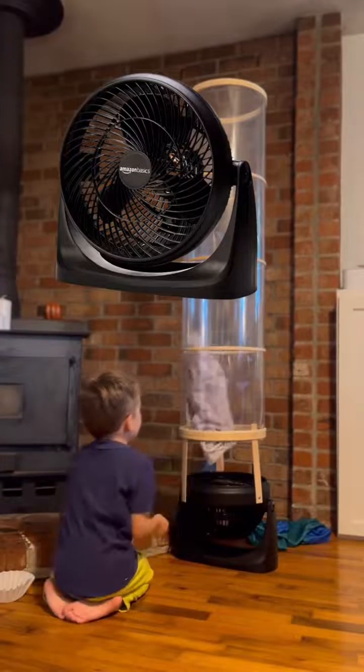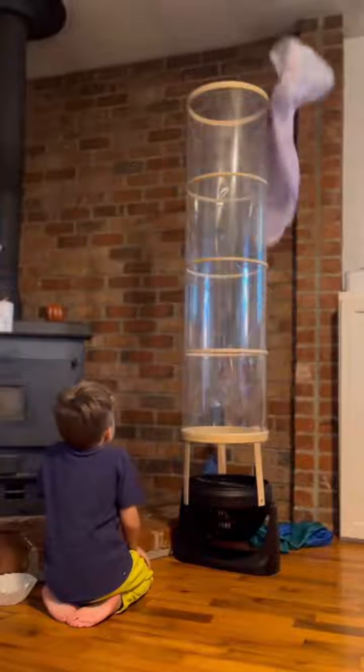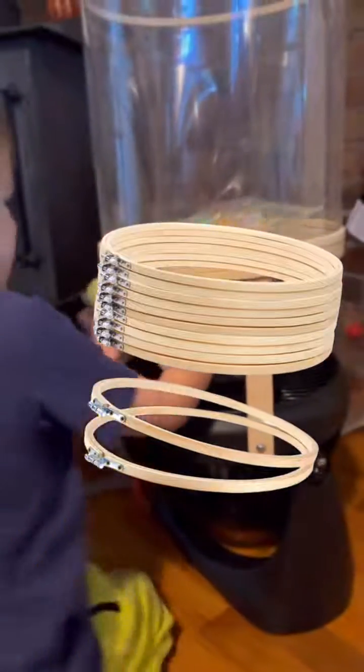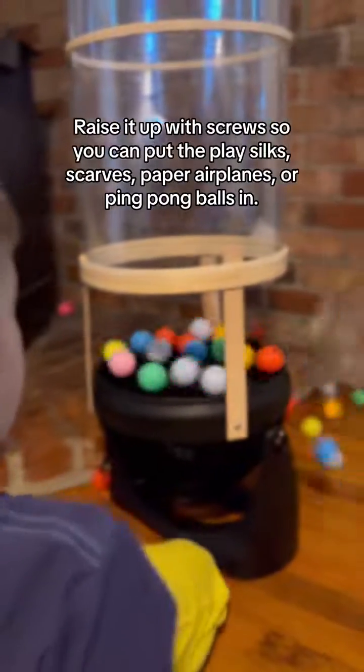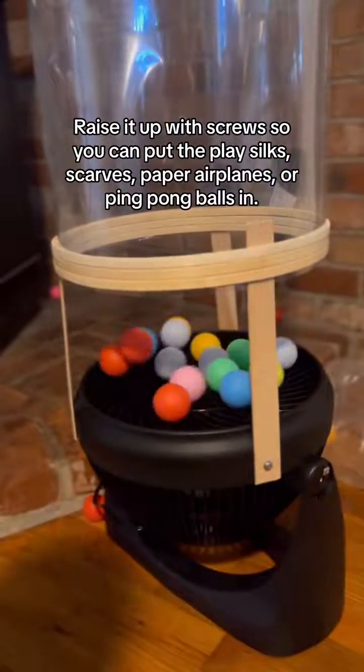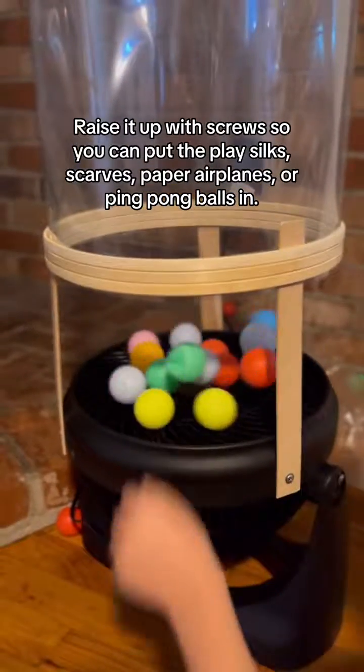This tunnel uses a fan at the base, the plastic comes from cake decorating plastic sheets, the rings are embroidery hoops, and packing tape is used to put it all together. It's raised up so you can put the play silks and the scarves at the base and make them raise up. I think hers turned out so good and I'm so happy to share someone who DIY'd this.